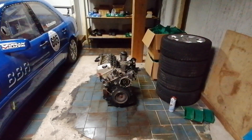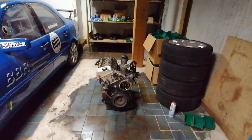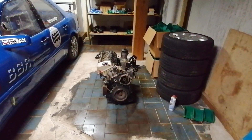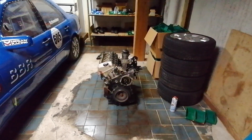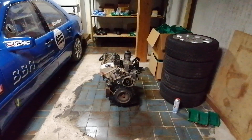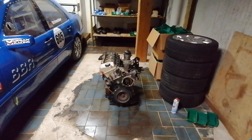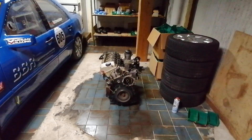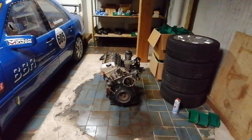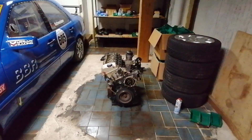Hello everyone and welcome to a new video. Today there's another unforeseen OM605 topic, that's why you see the engine here. The content is not coming as frequently as in the last two months because I was between two jobs then and could make videos at least twice a week, but now I'm in a new job and I will try to keep the content coming.